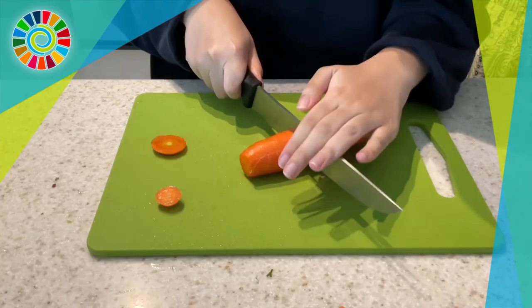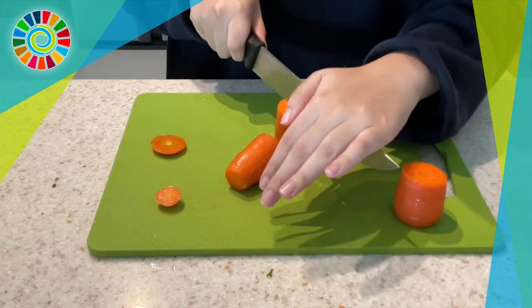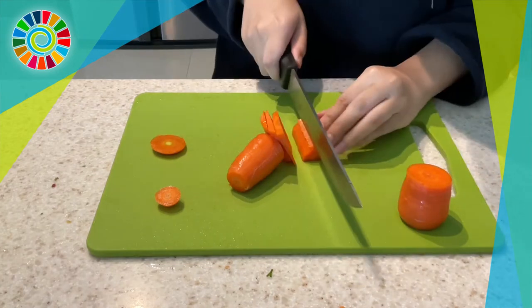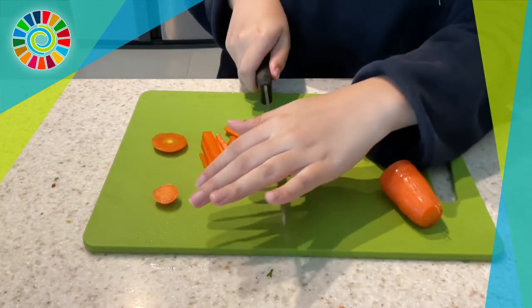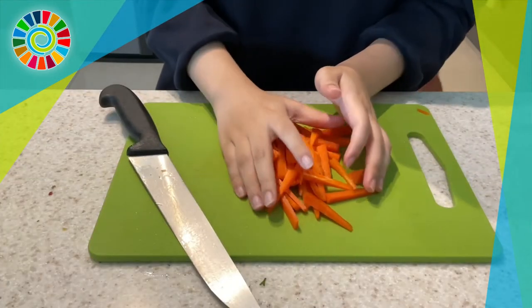While the mushrooms cook, prep the veggies. We're slicing the carrot into three sections and then cutting it up into matchstick sizes — that way you get the crunchiness of the carrot. You could also grate it, but then you'd be missing out on the texture.